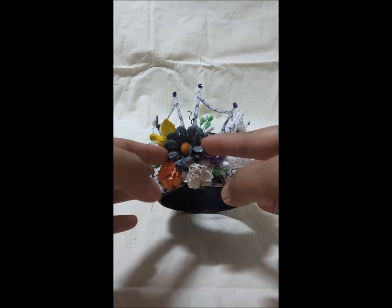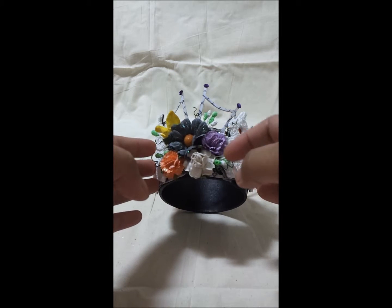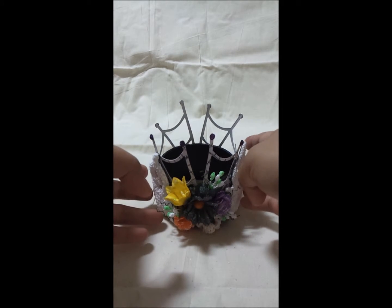I just accented the petals with glitters and added some stamens on the sides, and I think that's it. Let me show you how you can use this as a centerpiece on the table.